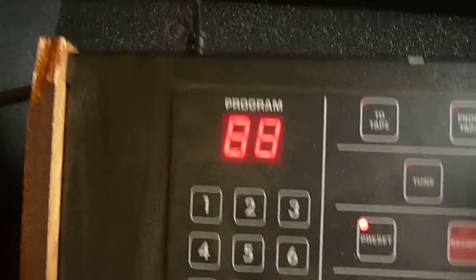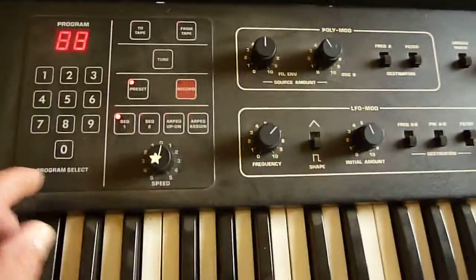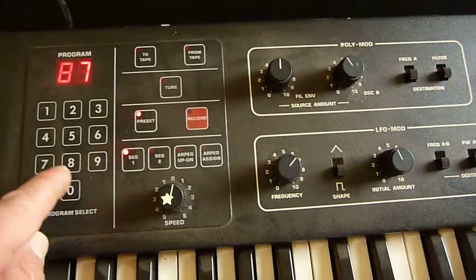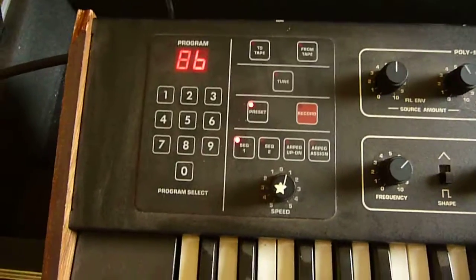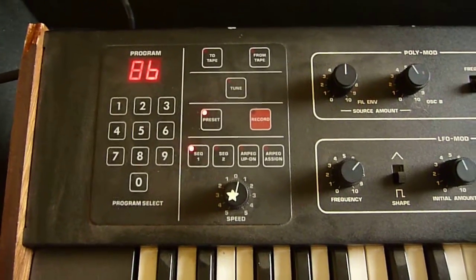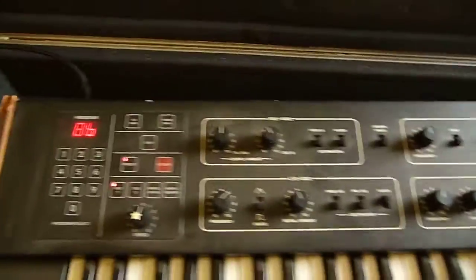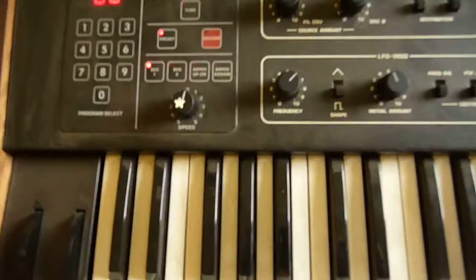Different sounds, same sequence. Kind of weird — kind of an envelope filter thing, I guess.